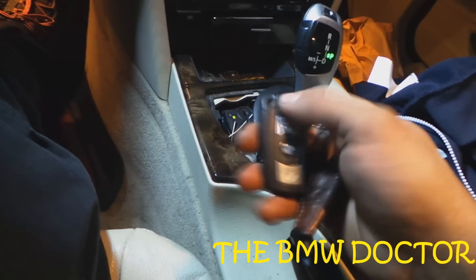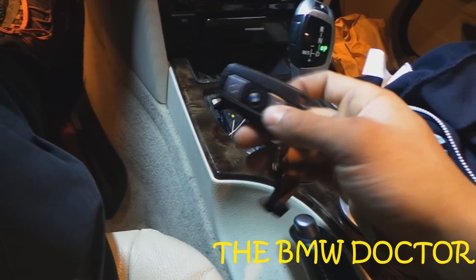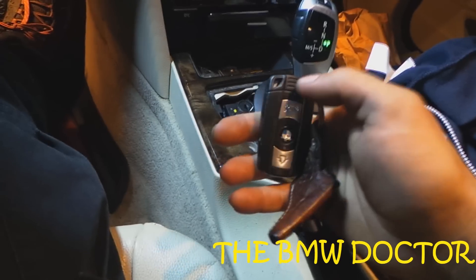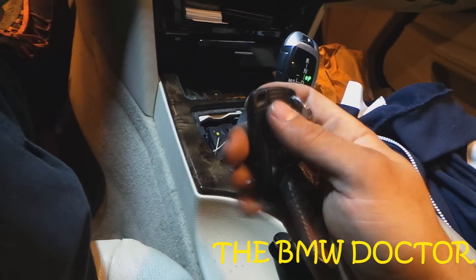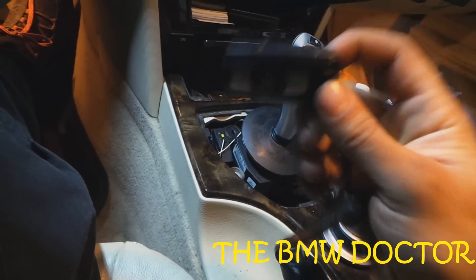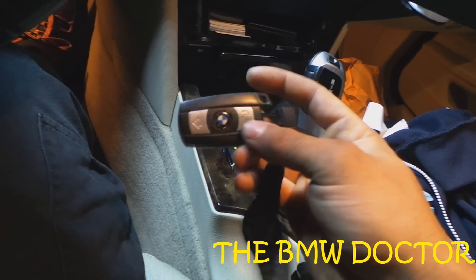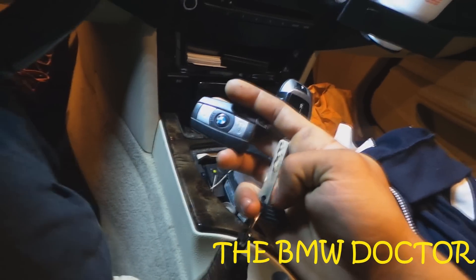In every BMW — the newer ones at least — and Mercedes, I believe 2006 and up, there's a key inside the fob. You Beamers probably know about this, but if you didn't, there's a button on the back — you push that, push and pull out, and there's a key inside. I'm going to show you two things you can do with this key.